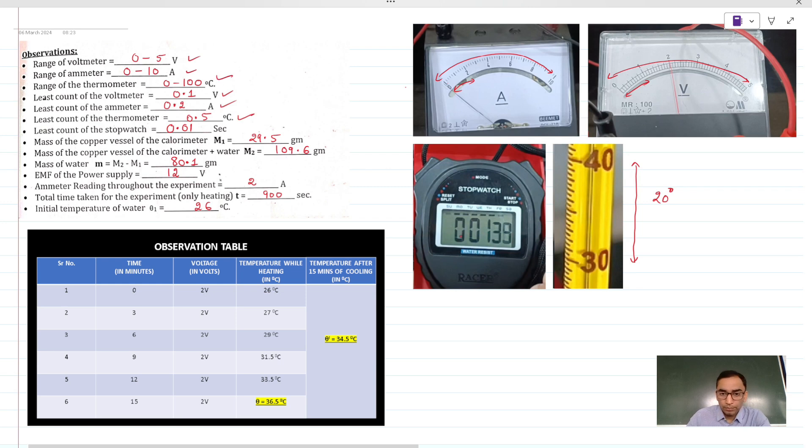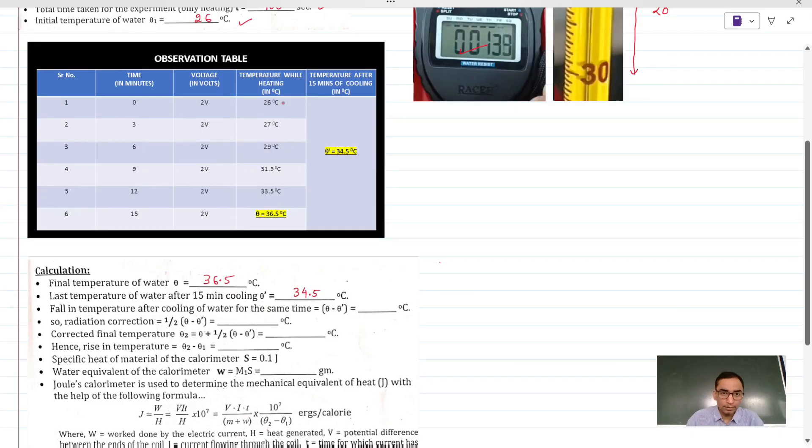The least count of the stopwatch is shown in the diagram. The mass of the empty calorimeter vessel was measured, as well as the mass of the water and calorimeter together. Take the difference to get small m. The EMF of the battery was taken as 12 volts, kept at full voltage throughout. The ammeter reading did not change during the entire experiment. We did the heating experiment for 15 minutes, that is 900 seconds. The initial temperature of the water was 26 degrees Celsius when we started the experiment.